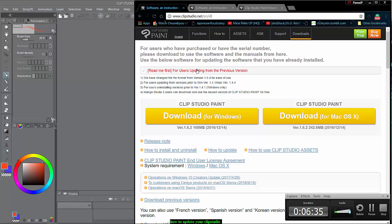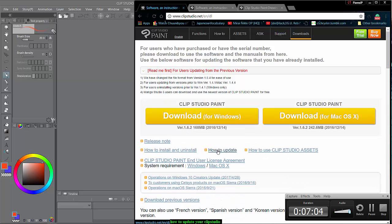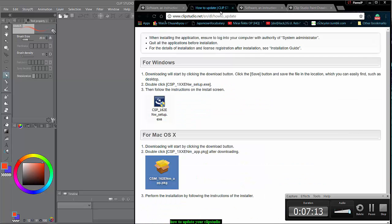There is a readme in two different spots. There's a readme for users updating from the previous version — that's Clip Studio Pro versus Clip Studio EX that you're trying to upgrade to. There's also a 'How to Update' link right here — it's light blue but click on it and open it in another tab.